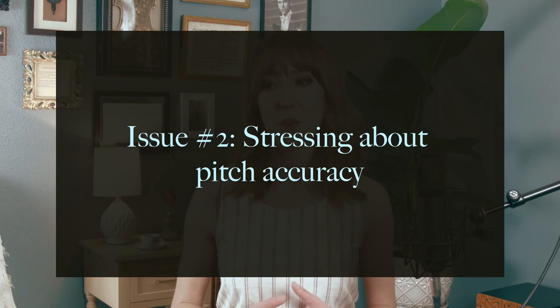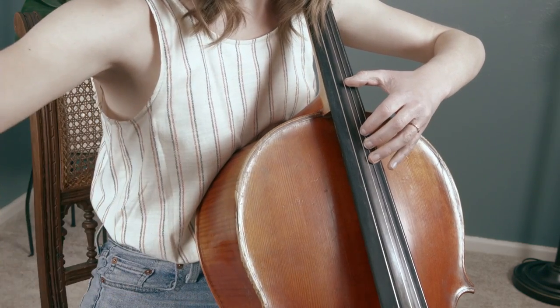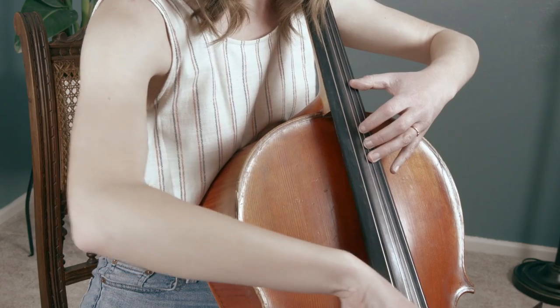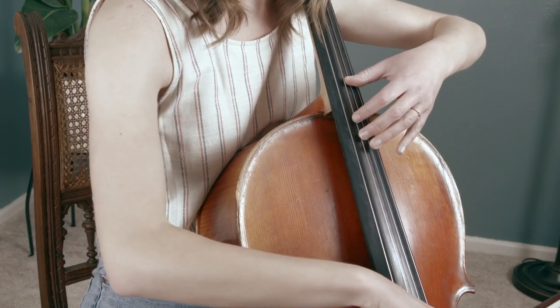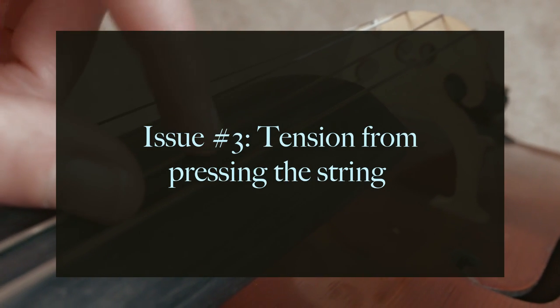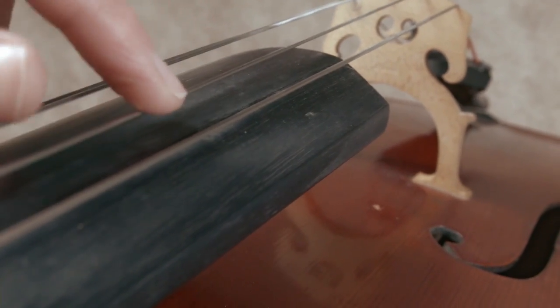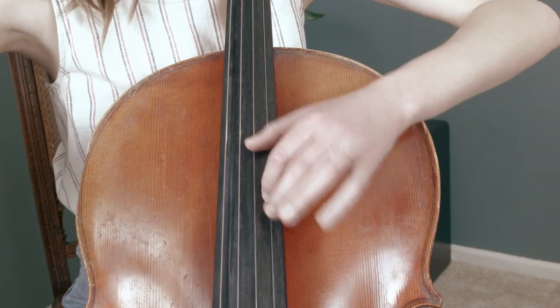Addressing issue number two — stressing about pitch accuracy — I would try practicing pitch accuracy and left hand relaxation separately. Sometimes you just need to put intonation to the side while you focus on staying relaxed; that's okay. For issue number three, tension from pressing the string: if your strings are at a healthy height, as discussed in tip one, tension is probably being caused by pressing without the rebound movement of release. After that initial strike, continuing to press the string down very firmly is unnecessary and not a good idea.